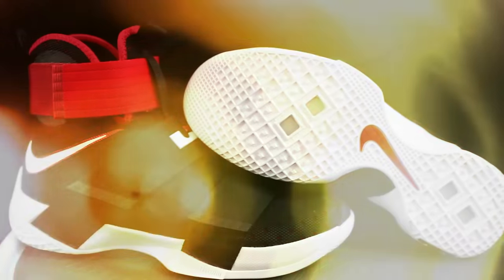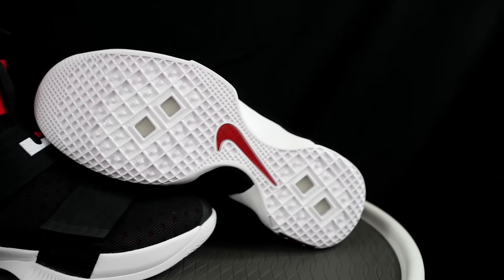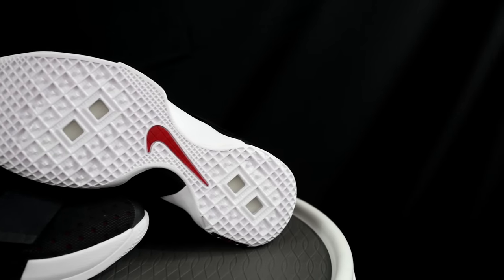The LeBron 13's traction pattern is kind of a diamond shape with little pegs in it. The rubber is really hard — I think it would actually be more durable outside. But the traction, Sammy didn't like it — he gave it a 7 or 8. Traction definitely wins with the Soldier 10. Doing hard crossovers, my right foot would slip out sometimes in the 13. Every single crossover I did, I slipped out. So LeBron 13 traction is a problem if you're doing lateral cuts.